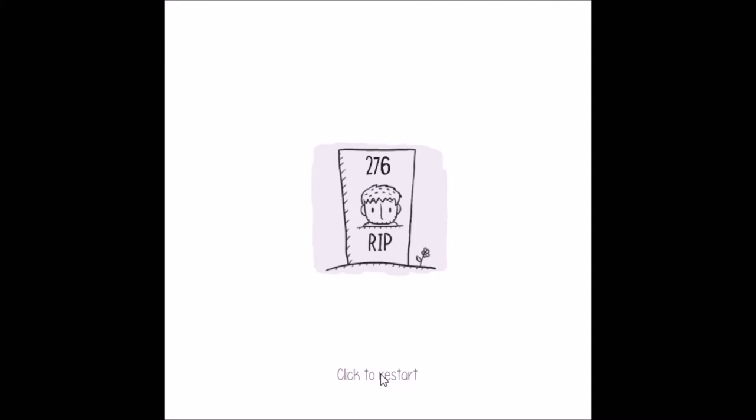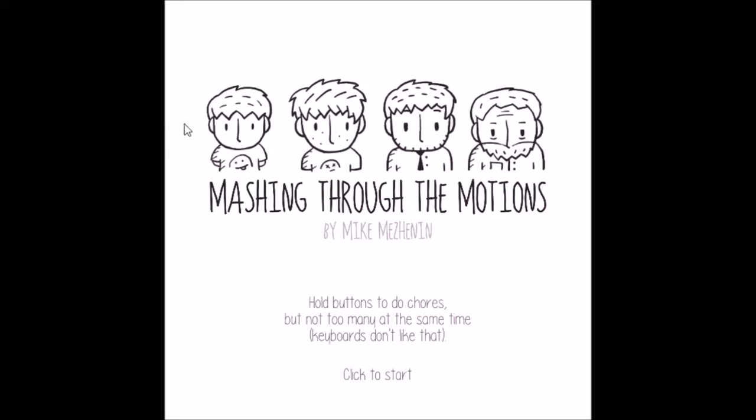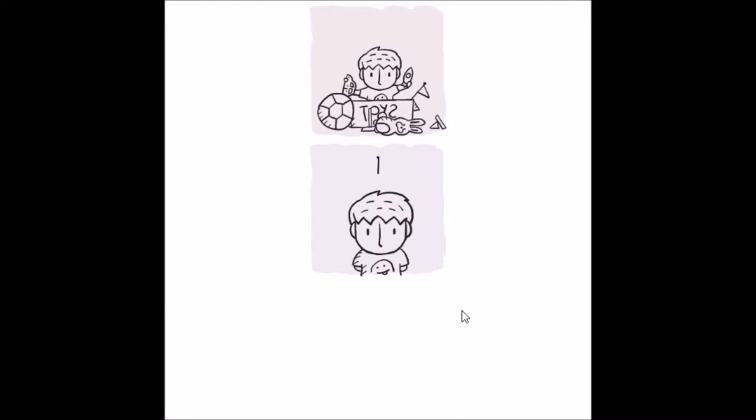You just hold the buttons and it tells the story from when you were a little child to when you eventually age up and die. So we'll play it again. See — kid, teenager, adult, old man and dad. Hold the buttons, do chores, but not too many at the same time. Keyboards don't like that. Yeah, I kind of got that. Click start. Okay. Number four. We got this.